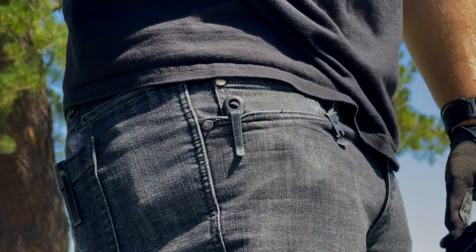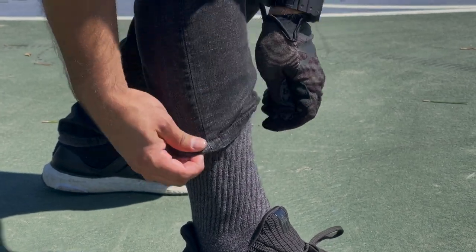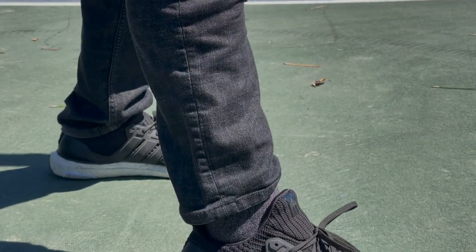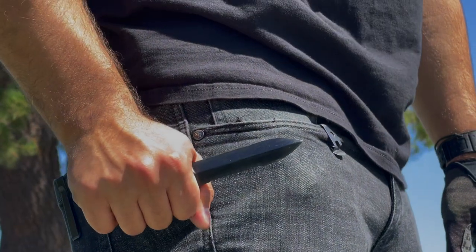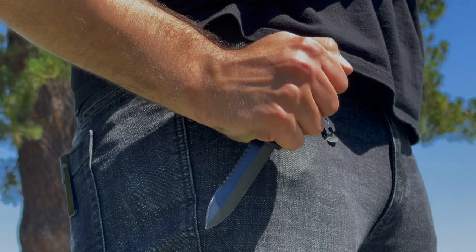A lot of people might be worried about carrying it around in this fashion, and if you really are worried about that, you can easily fabricate a sheath out of some cardboard and duct tape. However, in my testing, I've carried it around numerous times and not had any issues with it poking through, yet it is quickly deployable in forward and reverse grip.